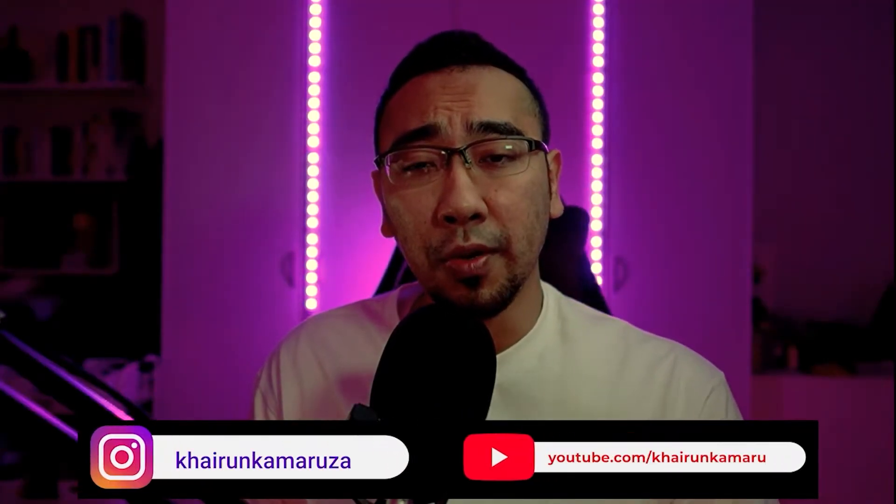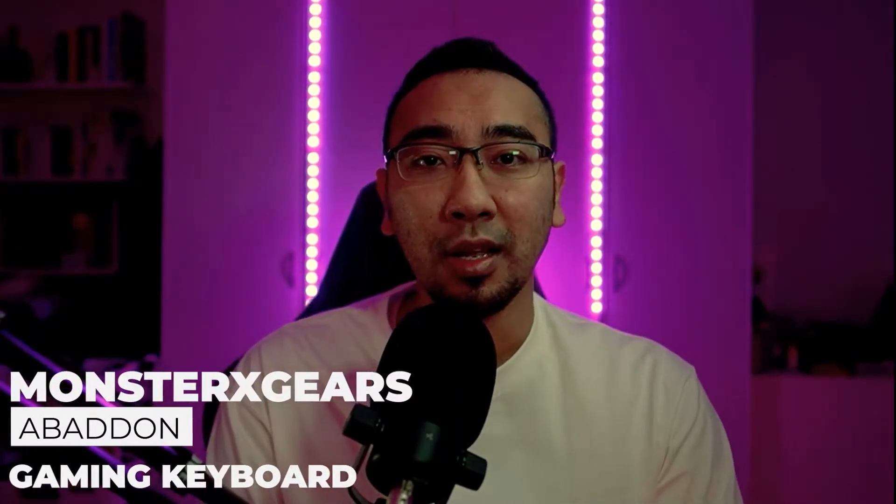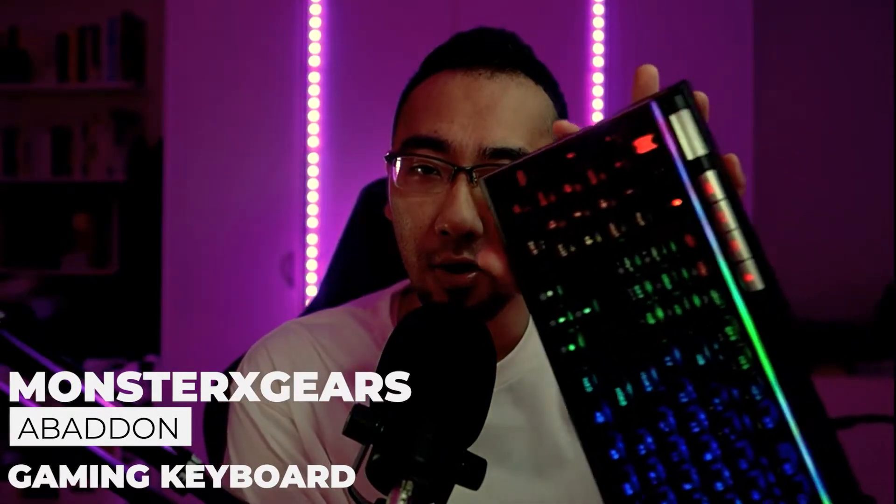Hey guys, Kai here from Tic Tac Toe and welcome back to your channel. In today's video, we are going to review one of Monster X Gears' Mechanical Gaming Keyboards, top of the line, the Abaddon Gaming Keyboard.